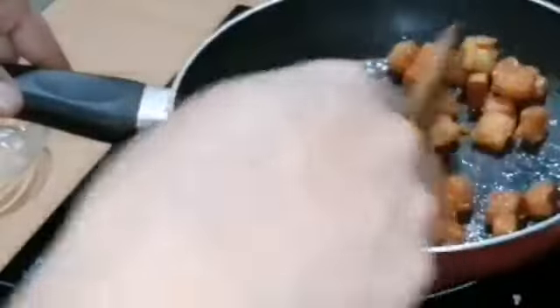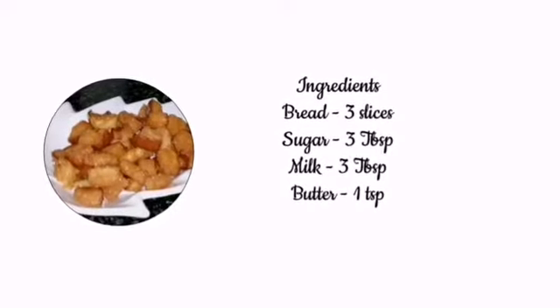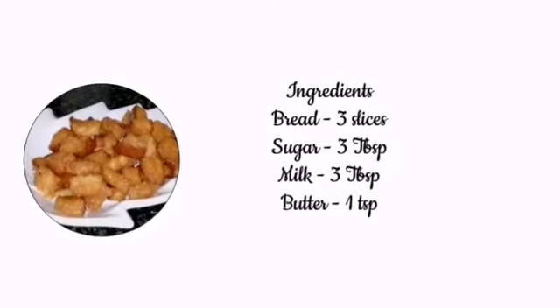Hello everyone, welcome to Infinite Flavors. Now let's cut the bread slices.